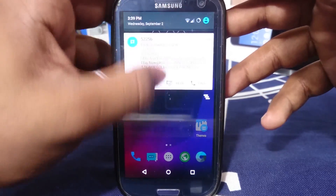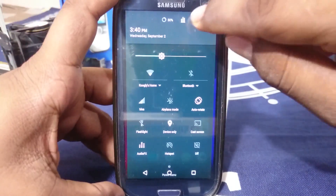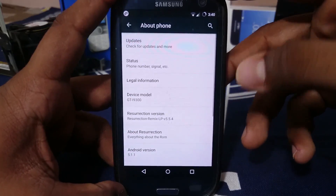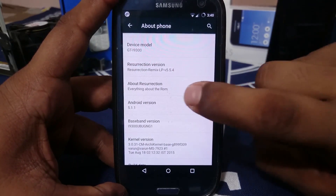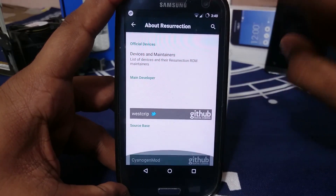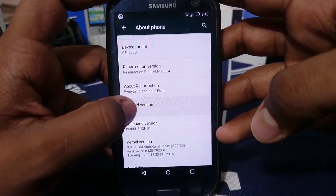I have a message here — it is a standard CM feature, so you can read that. Let's go to settings and see what is available. Going to the About phone page, you can see it is Resurrection Remix 5.5.4. Everything about the ROM is there — you can have the changelog, go to their website, donate, visit the Google+ page, see who the developers are, etc. It is Android 5.1.1, Lollipop.